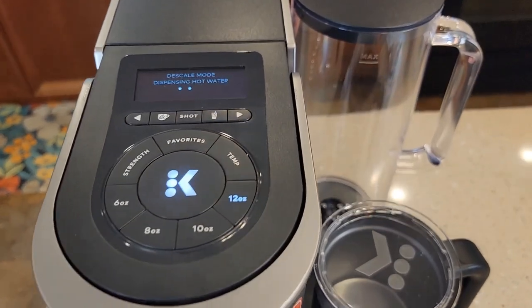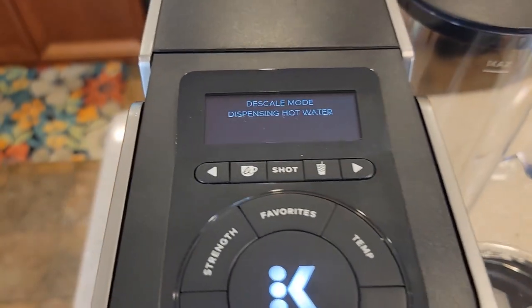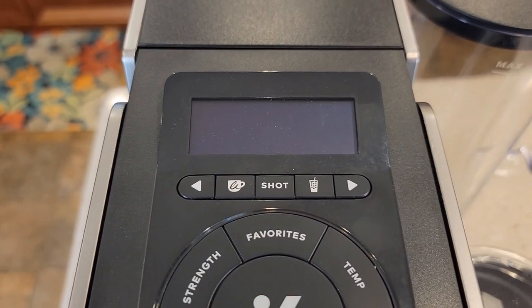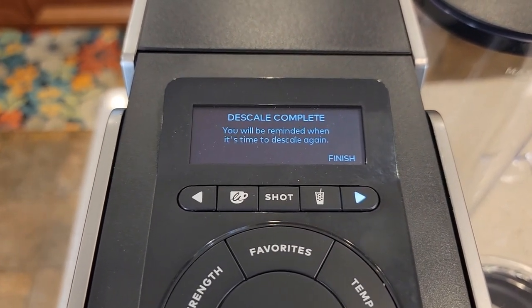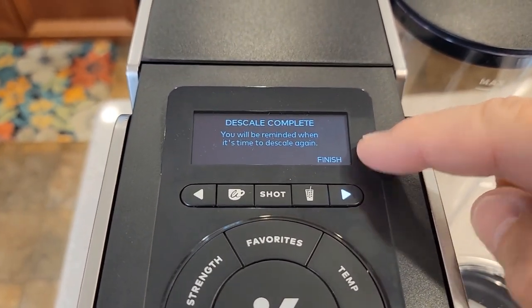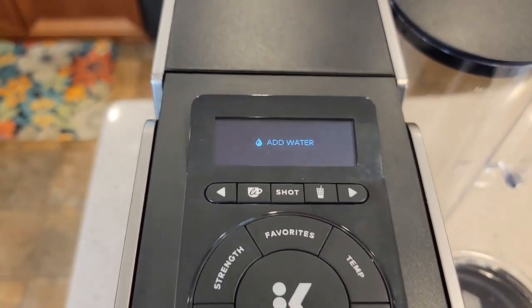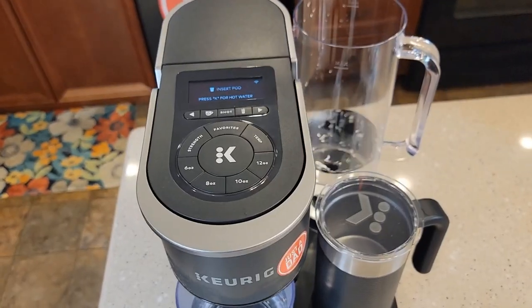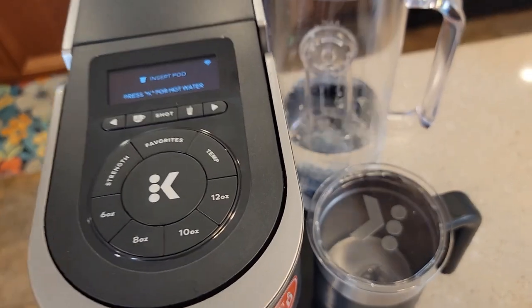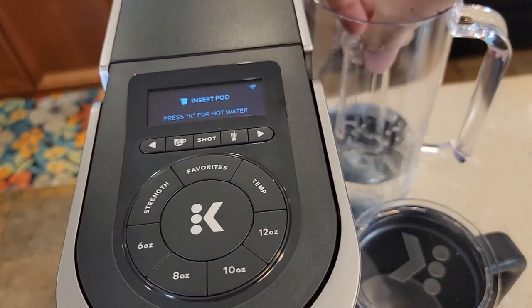At the end of this last one, see how the water is getting really low? We should come out of descale mode now. Descale complete — that's what you want to see. That turns the descale light off. Click finish. Add water, and you're ready to go. So fill the water tank up and put your carbon water filter back in. It's a good idea to change that filter after every two months.